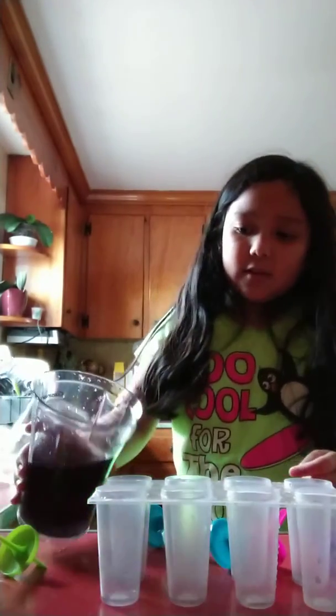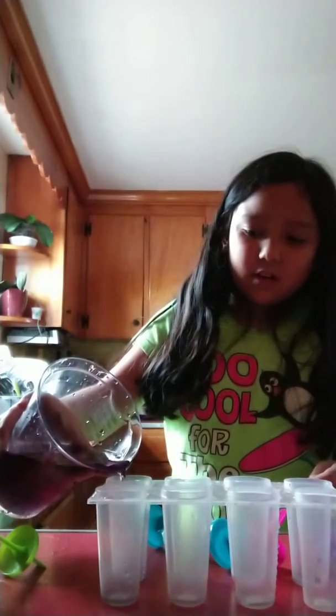So the first thing you need to do — I already did the first step. You need to put the sweet drink in your cup. Then you need to pour the sweet drink in the molds.